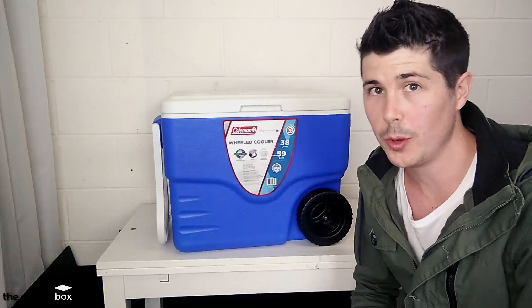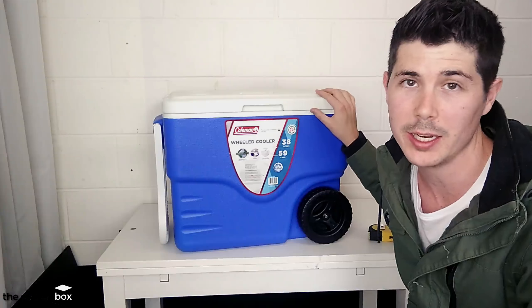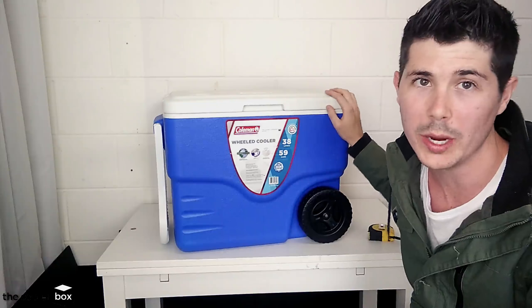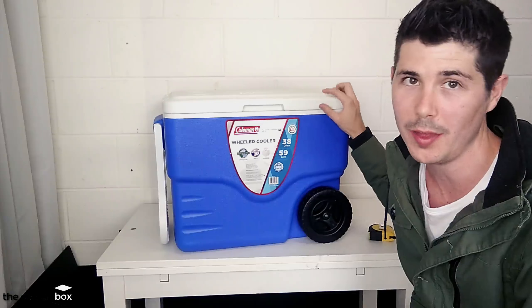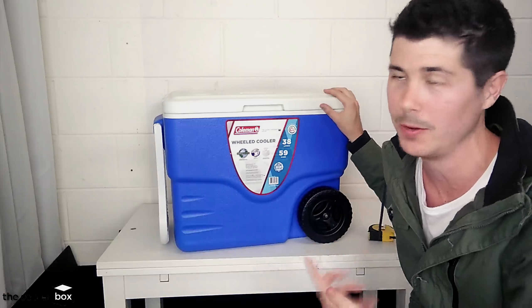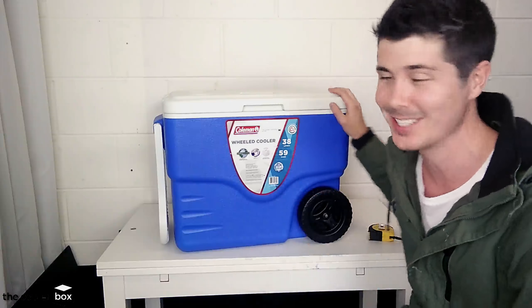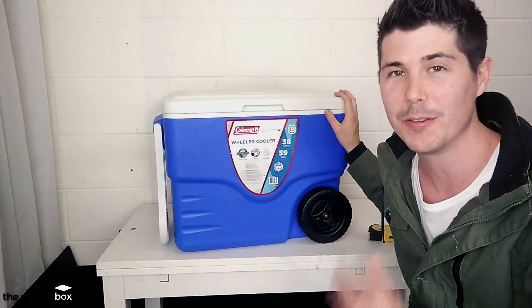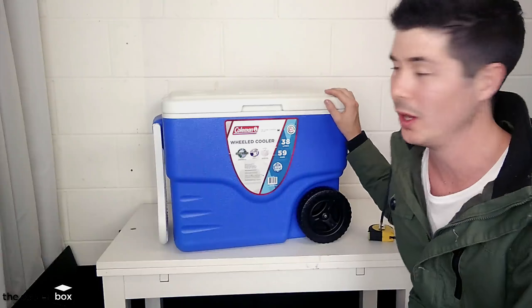Hey guys, Ryan here from TheCoolerBox.com and this is my unboxing of the Coleman 38 litre or 40 quart wheeled cooler. I picked this up at the hardware store the other day and wanted to do an unboxing video. It didn't come in a box, it came with a sticker, but I will be going through the features of this cooler and my initial review and first reactions.